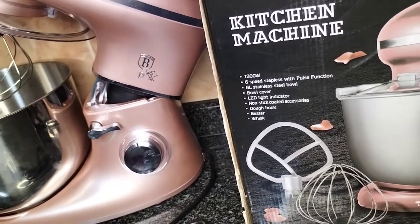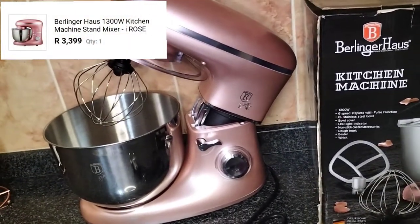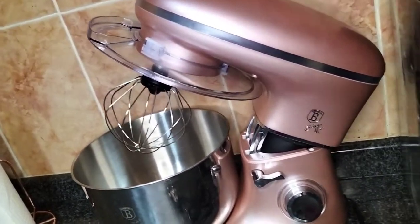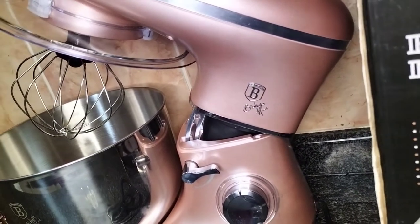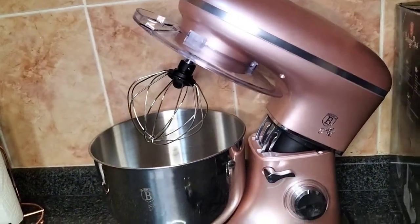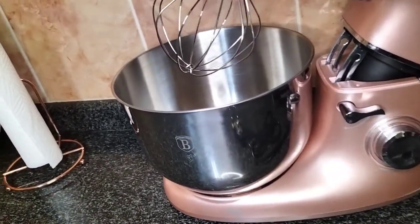I bought the mixer on Takealot for 3400 Rands. When I bought it there was a promotion because it was National Baking Week — there were others going for 2800 — but the color I wanted, which was rose gold, was not on promotion, so I bought it at the normal price. Do look out for promotions with Black Friday coming soon if you're interested in buying this machine.